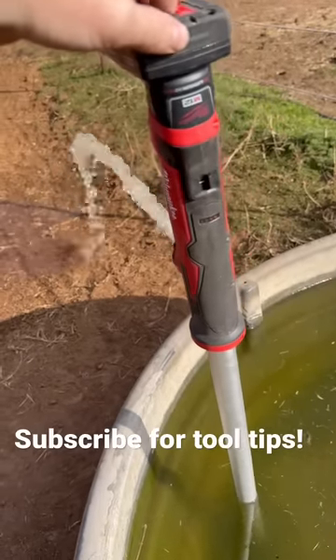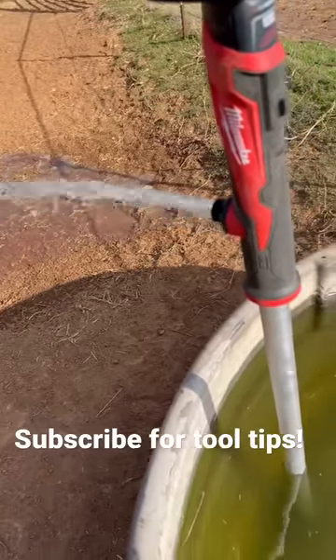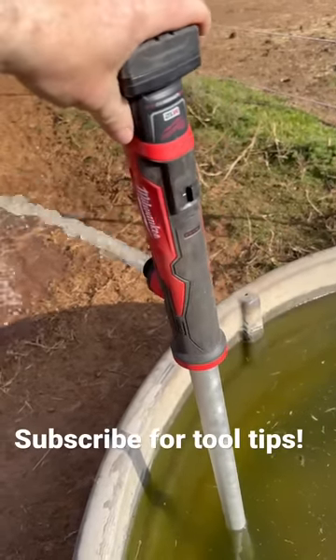Have any of you guys tried one of these little stick pumps? They're kind of handy if you have like a flooded water meter or anything like that you have to work on. Kind of a slick little deal from Milwaukee that we all had to make an excuse for why we needed it to get it bought.